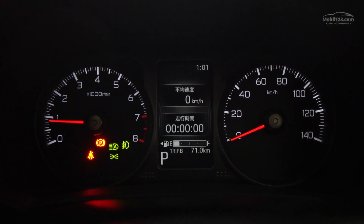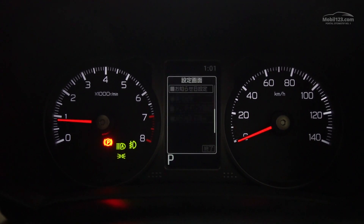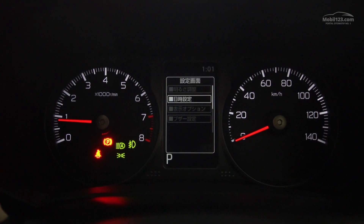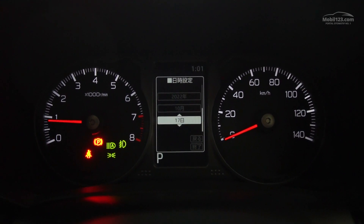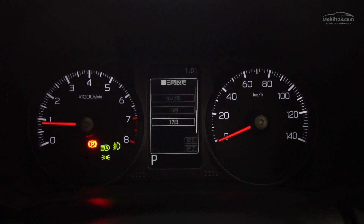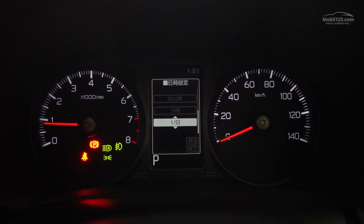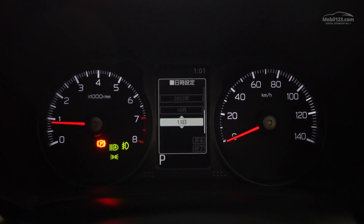Kalau kita pencet enter di menu-nya - ini gue gak ngerti sama sekali. Jadi kalau teman-teman beli mobil ini, pastiin teman-teman belajar bahasa Jepang dulu. Gue back aja karena gak ngerti ini ada menu apa aja di dalam sini.